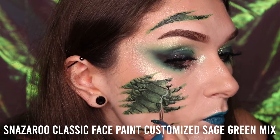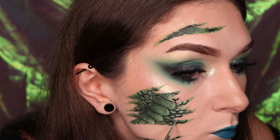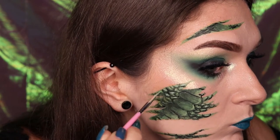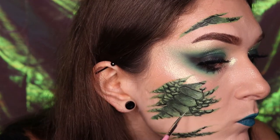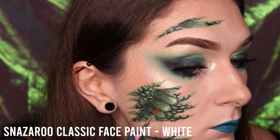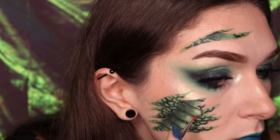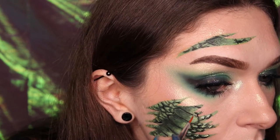I added white to that first green shade which created this light green sage tone. Use this shade to detail the opposite side of each scale to the shadow area and create a highlighted effect. Take the Snazzaroo white face paint, watered down, and add this on top of that sage green tone placed down on each scale. Drag that shade towards the shadow area to create a gradient effect between the highlight and shadows.